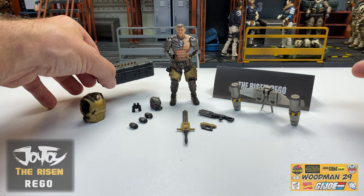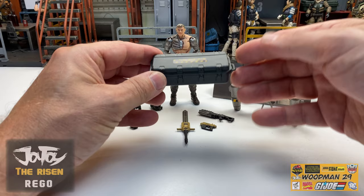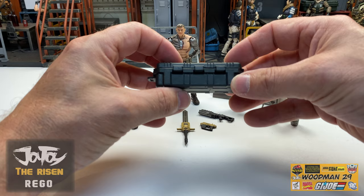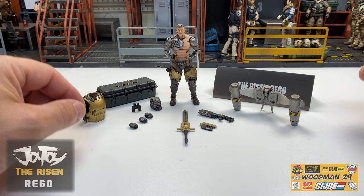Next, we'll take a look at his footlocker. And this is in a smoky gray color with the caution do not touch emblem on the top. We've seen these before. Great hinge system on this, so you can put all his accessories inside if you need to. Nice detail all the way around on this whole thing, and I'm really happy to have another one of these in my collection.